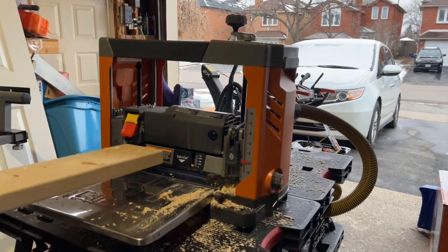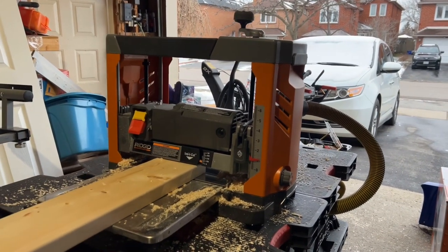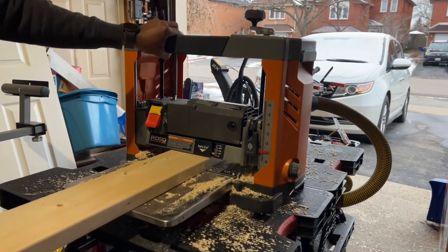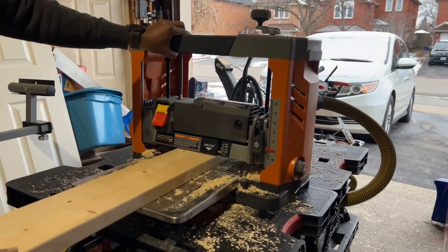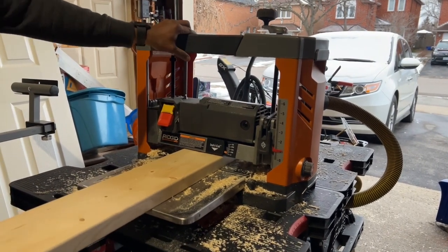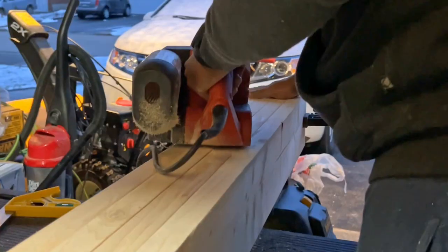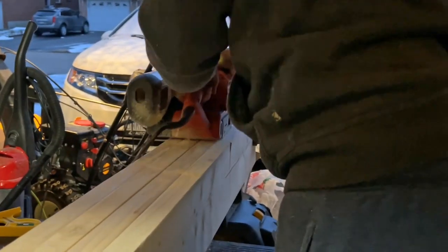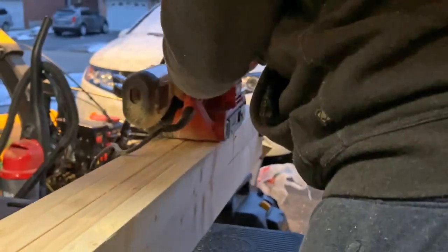Then I started planing all my pieces using my rigid thickness planer, starting with the 2x6s. All the tools I used in this build are listed in the description below. Using 80 grit sandpaper, I used my belt sander to sand the rough edges of all the pieces.